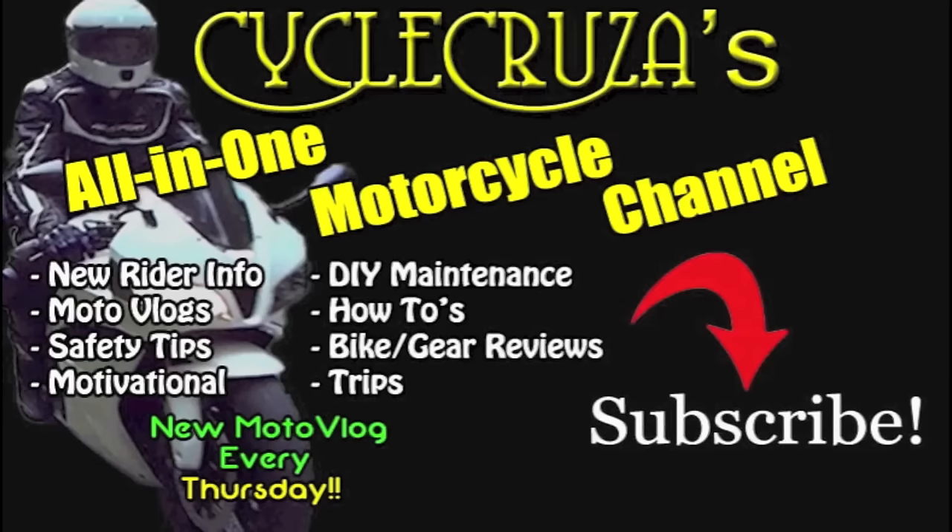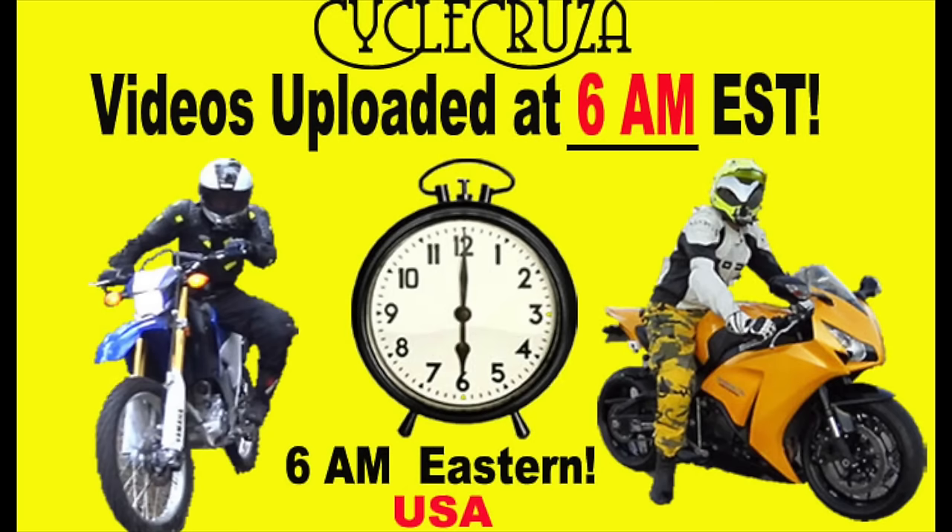You are watching Psycho Cruiser's All-in-One Motorcycle Channel. Subscribe today! Psycho Cruiser videos are brought to you at 6 a.m. Eastern Standard Time. Notice: this video is for entertainment purposes only.